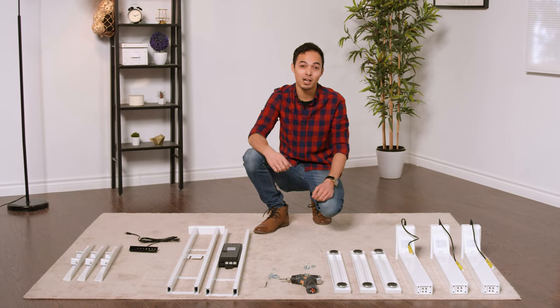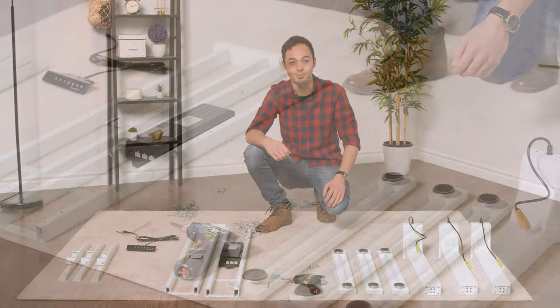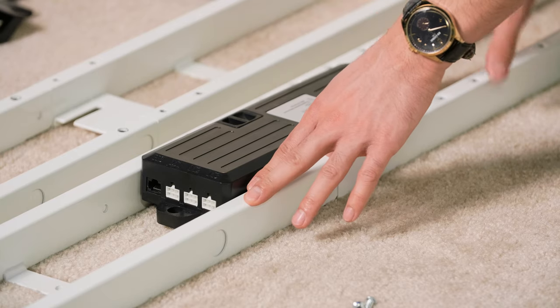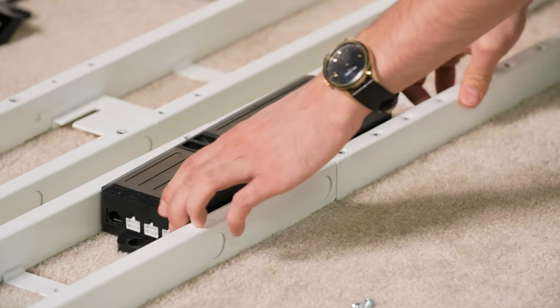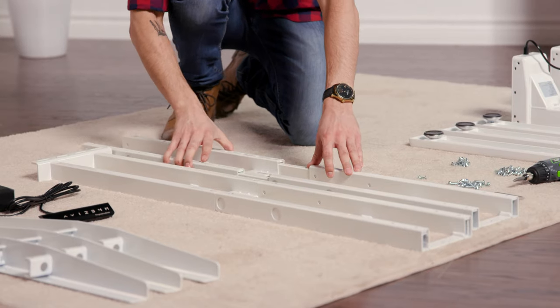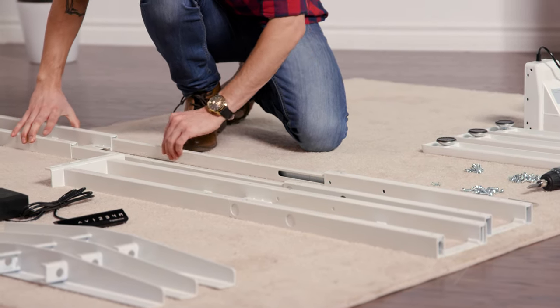Firstly, unpack the box and lay all the components out in front of you. Next, you're going to separate the end frames to locate the center rails inside. You may need to remove the control box from one of the frames — it's as easy as sliding it and taking it right out. Continue to pull apart the frame ends to reveal the center rails inside.